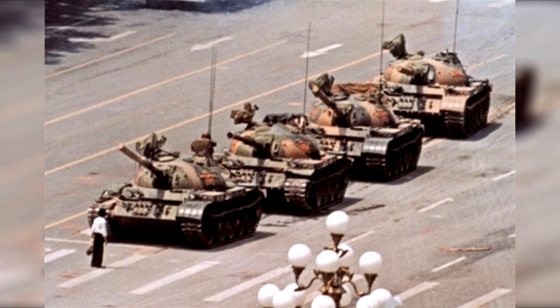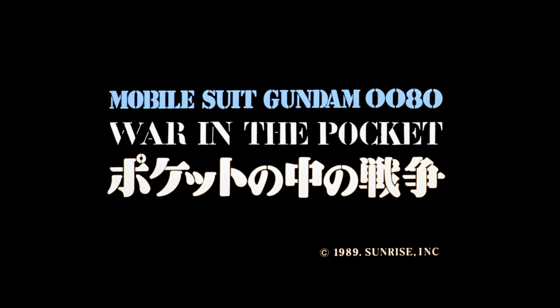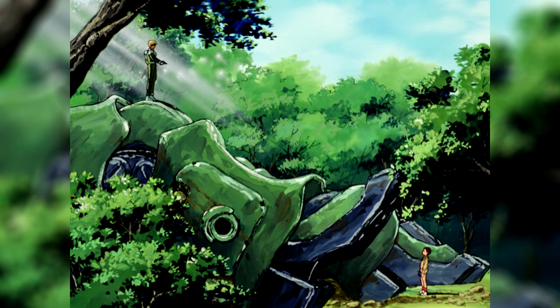1989. In China, the Tiananmen Square protests happened. In Germany, the Berlin Wall fell. And in Japan, Gundam 0080 War in the Pocket was released, considered by many to be the epitome of Gundam's anti-war message.